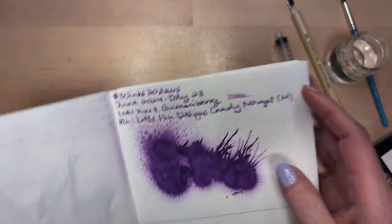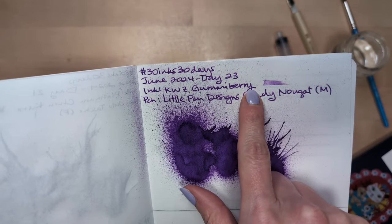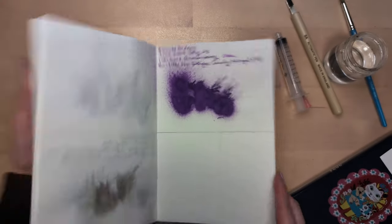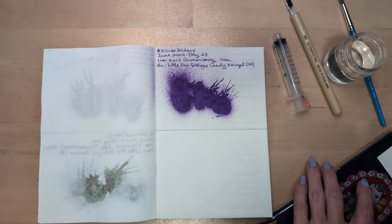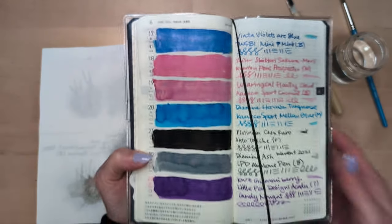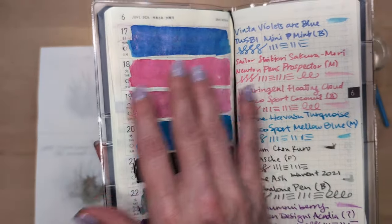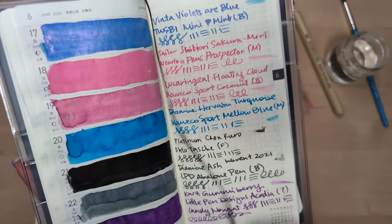Beautiful. What's interesting is I think of it as a fairly purple ink, but it really is lilac. This may be as purple as Aurora's Purple — it's somehow to me like the line between magenta and purple. It is pretty though. And we'll get a quick look at last week — a couple of themes. It's so black. Oh, that feels funny. Anyway, turning the page.